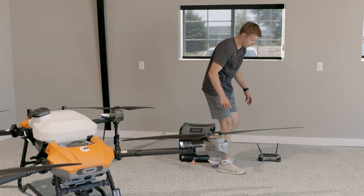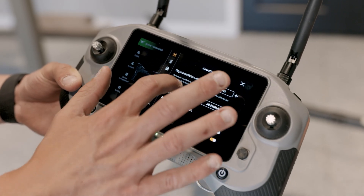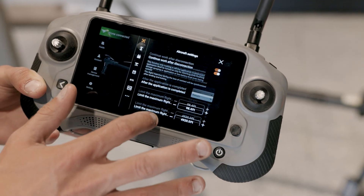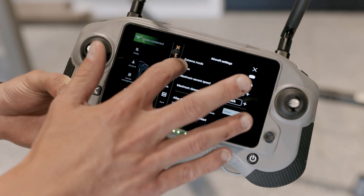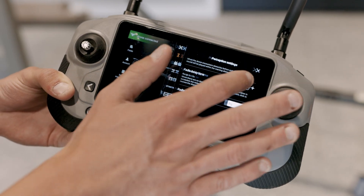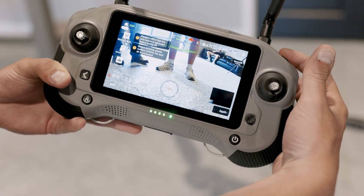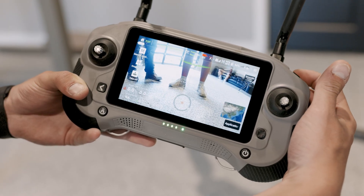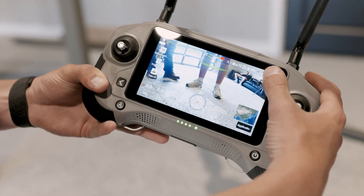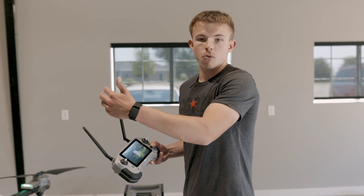Next I'm going to power on the drone and show you some features on this controller. What you'll notice is that the features are a lot similar to what DJI users are used to, so this is really going to be of interest to you. It's not the same but it's very similar, and after running this drone over quite a bit of acres already, I've really noticed the ease of use of this controller and the drone — a lot of similarities to DJI but with features that take it above and beyond what we're used to.